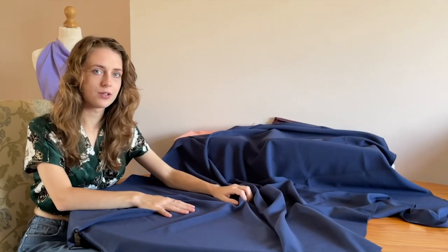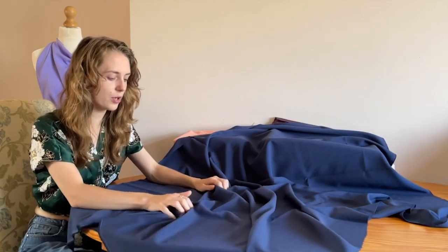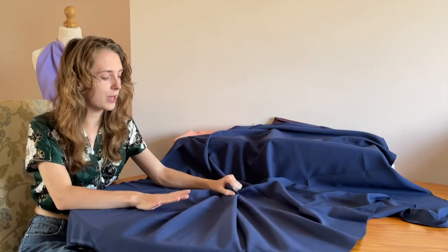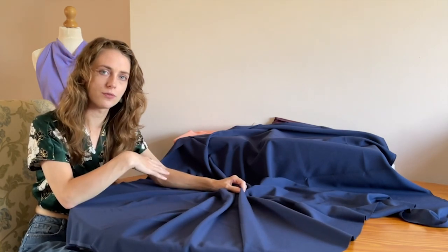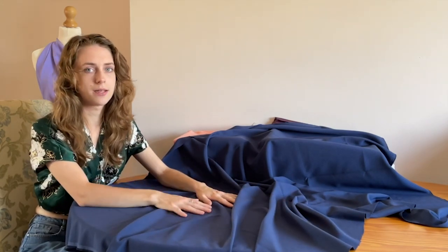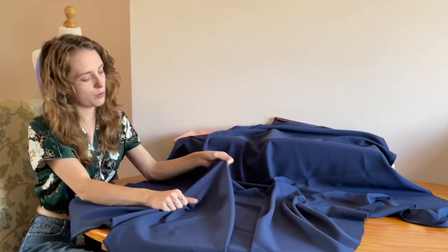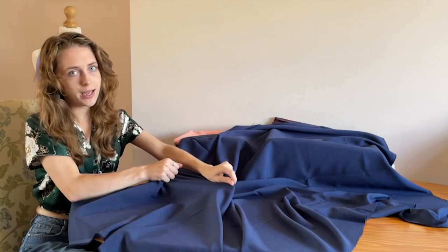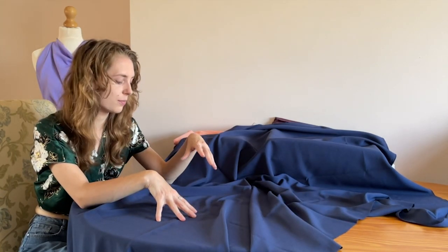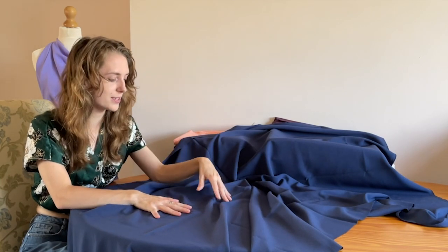Here we have another stretch wool touch material. It's a very soft material — being wool touch it's supposed to resemble wool as much as possible, but perhaps not as strong as the superfine wool shown earlier. It's made from 80% polyester, 15% viscose and 5% lycra, and that lycra content really does give it a nice subtle stretch. The stretch width and length is 10%. I would use this for trousers and skirts, as it is a medium weight fabric that lends itself well to that.